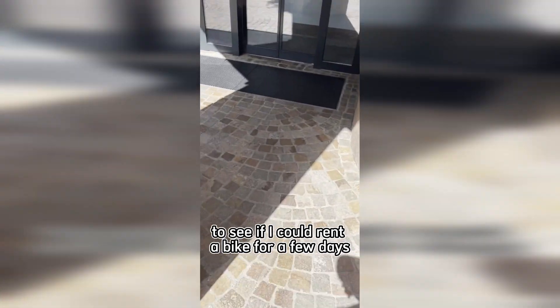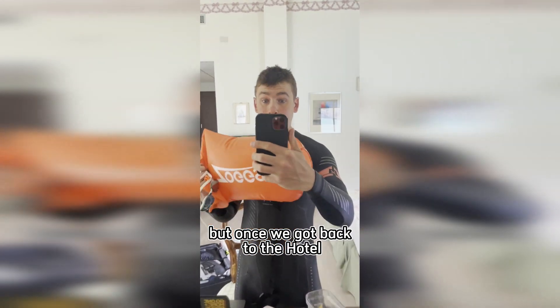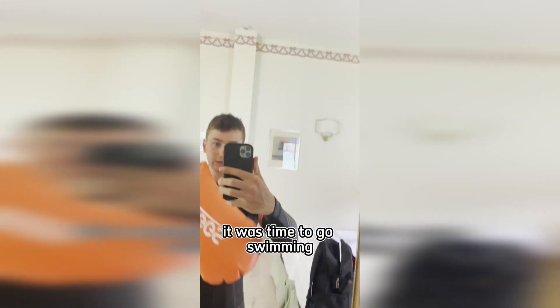After we got checked in, we went to a local bike shop to see if I could rent a bike for a few days, but they were sadly closed. However, I did get a hold of the owner through WhatsApp and he said he'll be there on Monday — they were actually out racing in Italy today, which is why they weren't there.